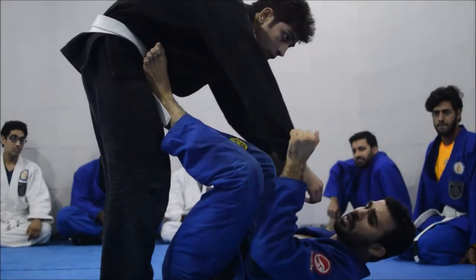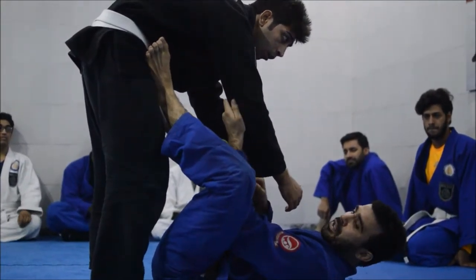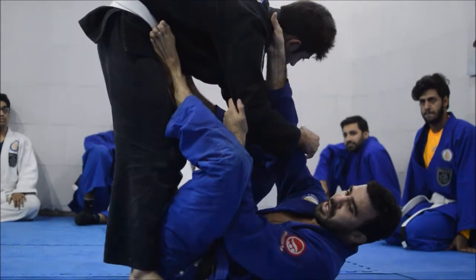A lot of people like to control both arms. I personally like to control the arm on the back of the arm, not the top, and control the belt — a little bit deeper, not to lose it here, close to his neck.